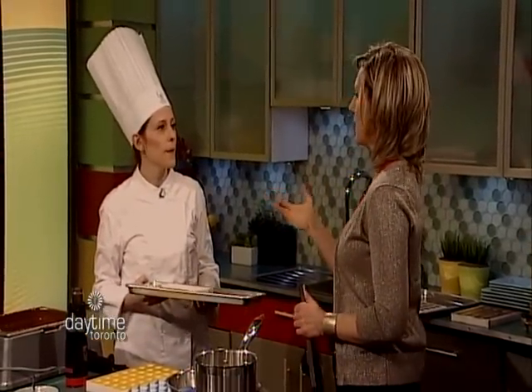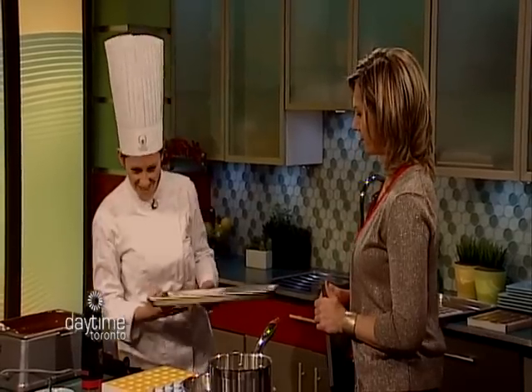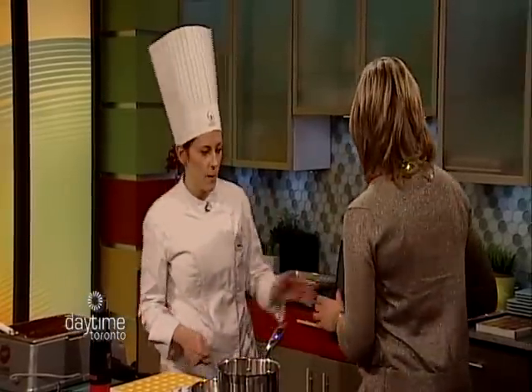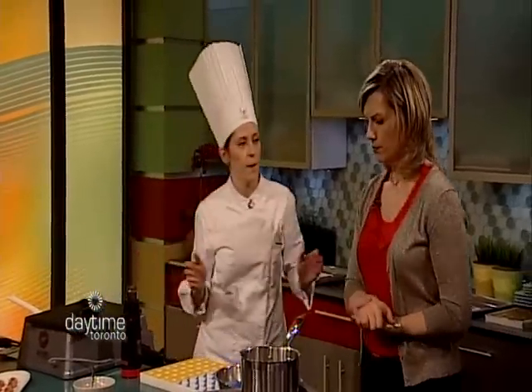The reason I ask is I tried to make my own filled chocolates and the shell was so uneven — it was cracking in spots and it was a mess. That looks, of course, perfect. So we're just going to set this aside and let it dry for a bit. And while we let that dry, I'm going to show you how we make the filling.